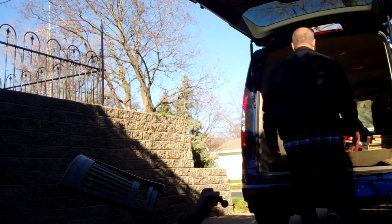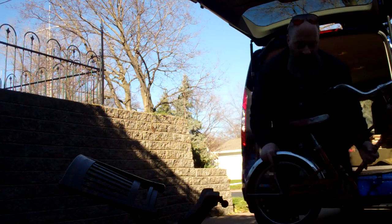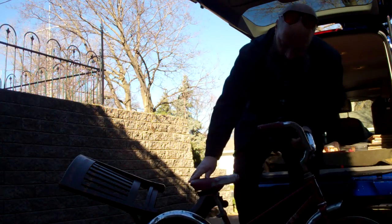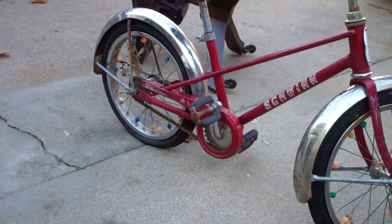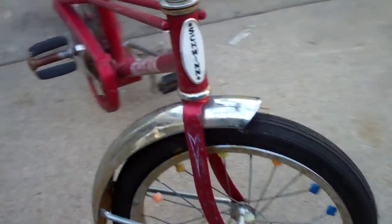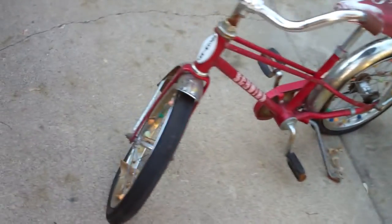Got this little Schwinn trike. I got this for 10 bucks with the kickstand — it looks to be complete. It's just darling. A little bit of elbow grease, keep the rust off those fenders. These smaller ones don't bring as much bang for your buck, but the Schwinn Pixie here with the original tag still on it looks to be all original, which is a plus. So I'll clean that up a little bit.